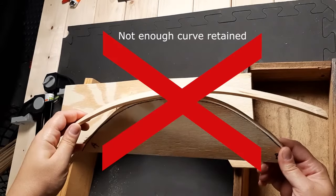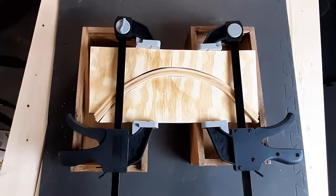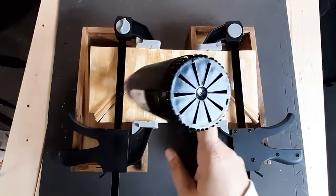When I unveiled my first attempt I saw that it didn't retain enough of a curve, so I did it again and made sure to hit it with a heat gun to ensure they were fully dry before removing them. This worked a lot better and then I was off and running.